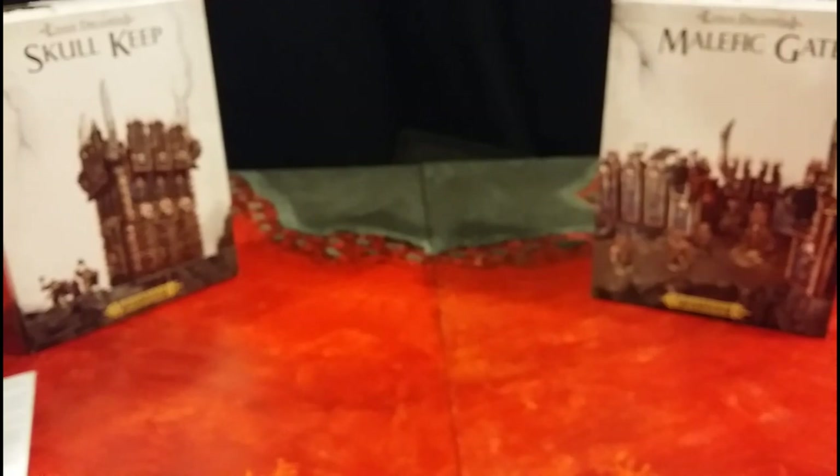So yeah, that's the Skull Keep, the Malefic Gate, and the Overlord Bastion. I will be doing updates on my blog as I assemble them, so head over to Facebook and just search for Blog for the Blood God and you'll find me. Thanks for watching.